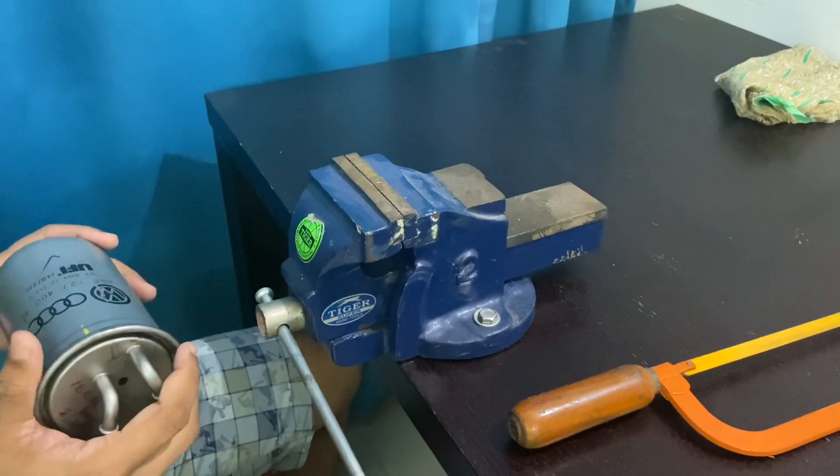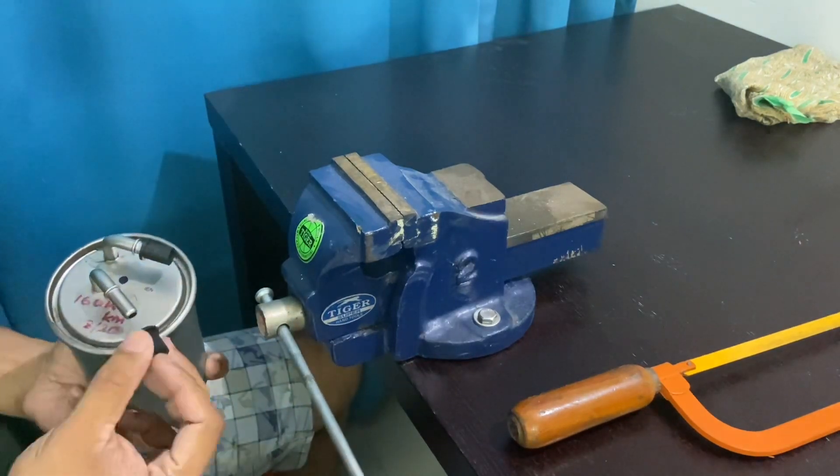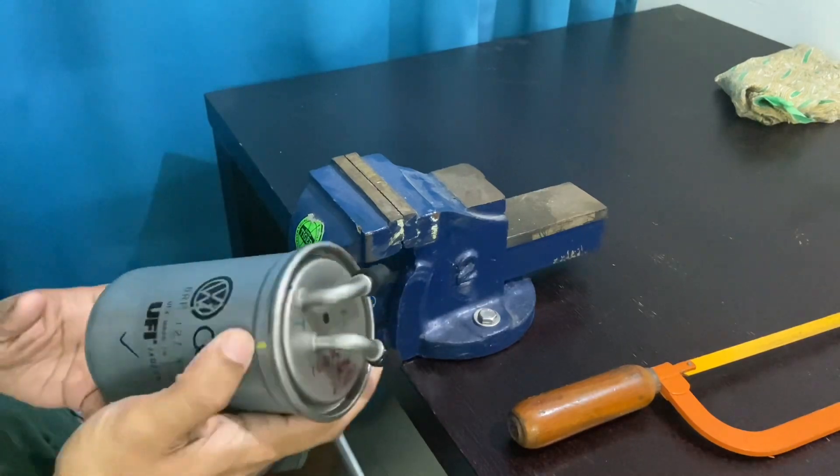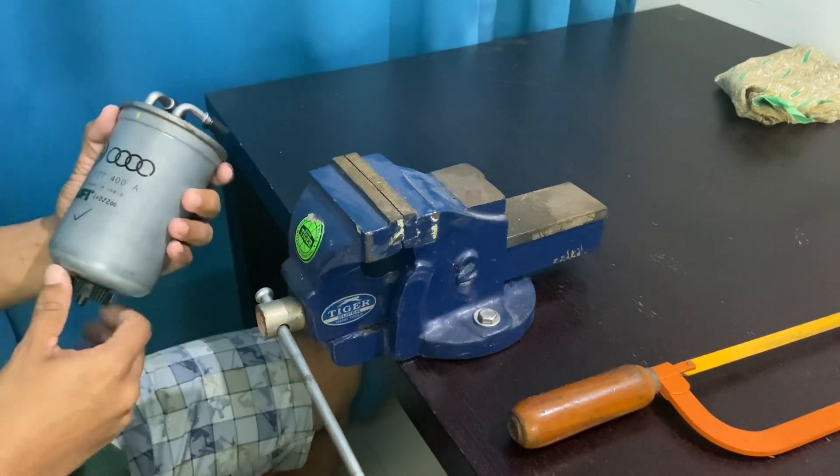Hi everyone, in this video I'm going to cut open this fuel filter to check what the internals are, because this is a completely metallic enclosure to the paper filter which is contained inside, so I'm a little curious to see how it is.